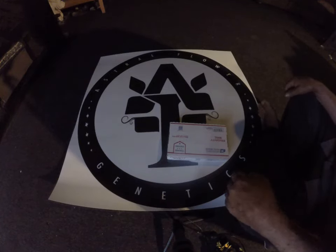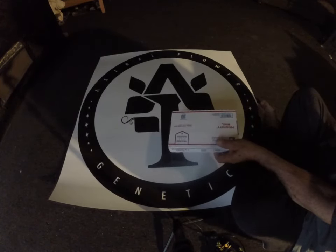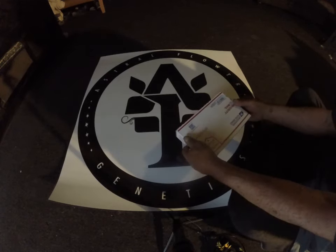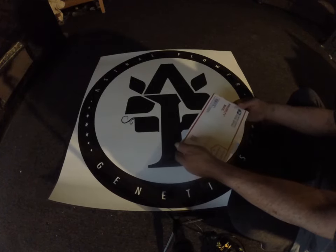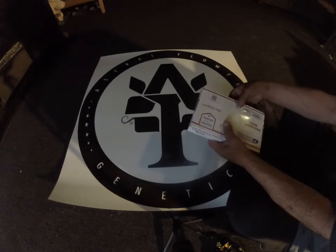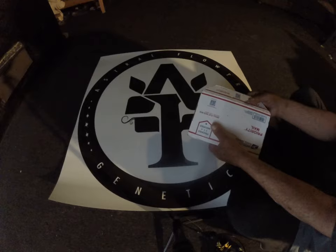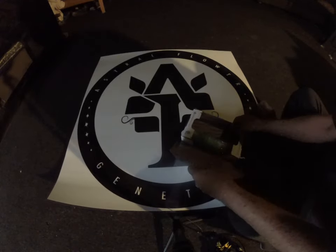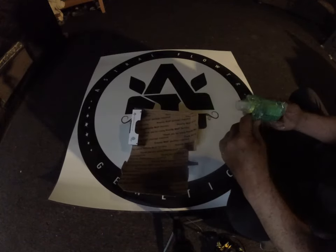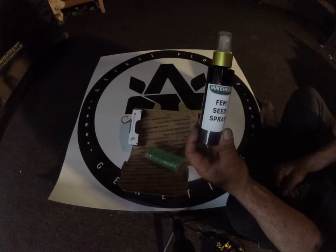Good morning, people. We gas male. I already know what the colloidal silver does to the female plants — I was using the 500 parts per million colloidal silver, and I still have some in the bottle. But I wanted to step it up a notch, so I called Cody from Nuke Kits and told him I need to try out your fem spray. No hesitation — two days after, I received this package.